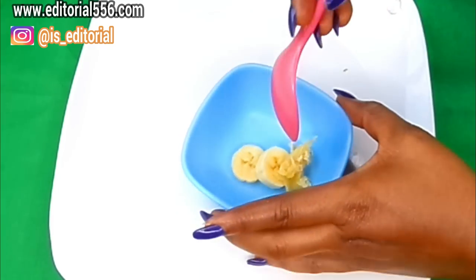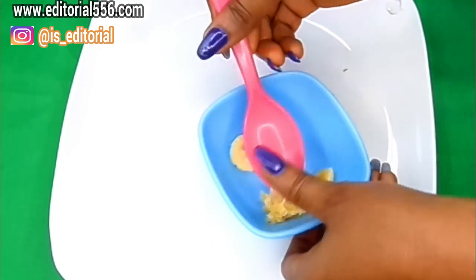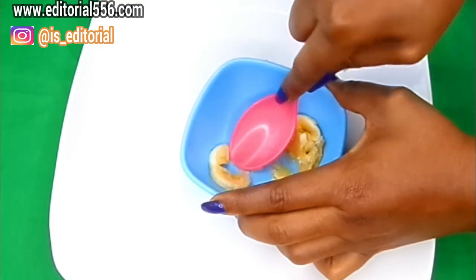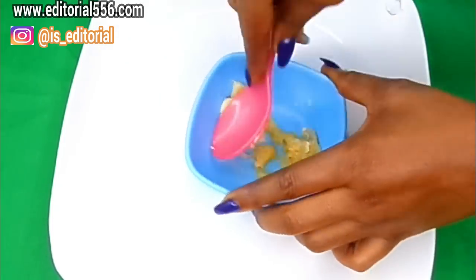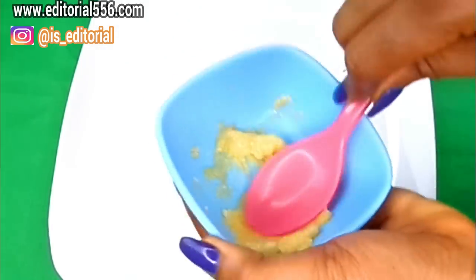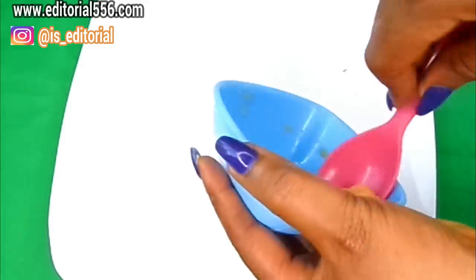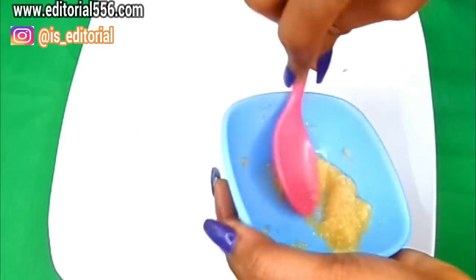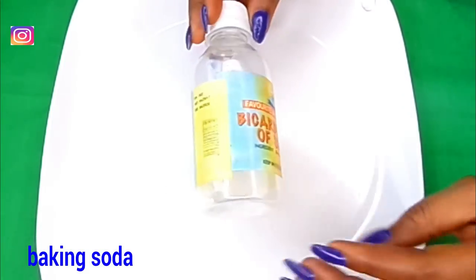After that is done, we have to mash the banana plus the peel together. As you can see, I don't have so much banana because this is just for one use, and this amount is going to be perfect.